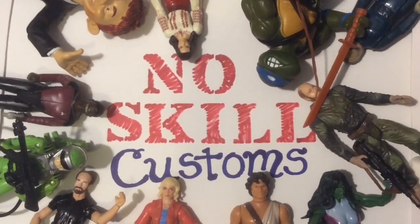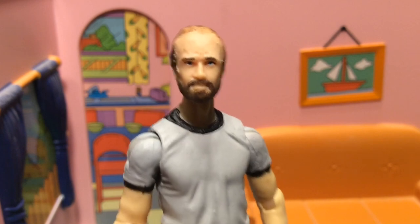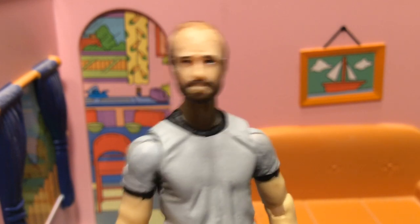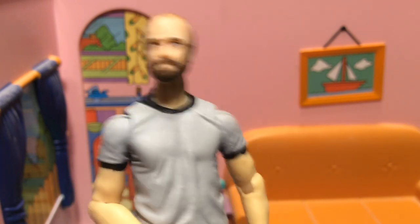No Skill Customs. Hey, this is Bert, and on this episode of No Skill Customs, we're going to take a look at a couple no-skill dioramas for The Mandalorian TV Show. Spoilers ahead if you haven't seen Season 2.